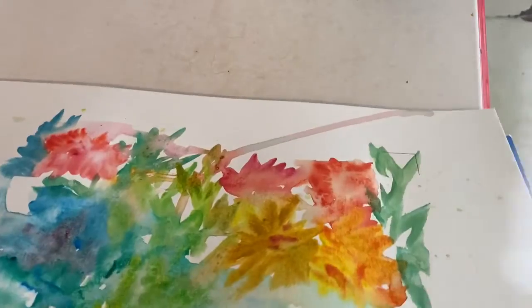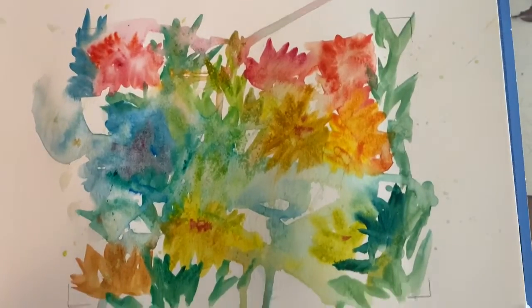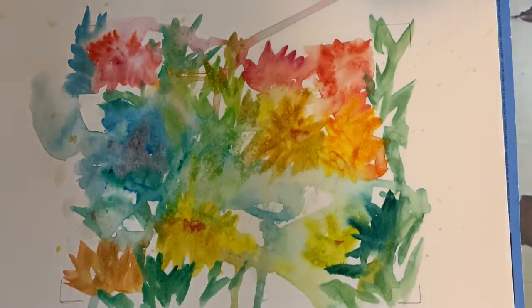Now that we let it dry a little bit, I'm going to tip it up and kind of brush some of the salt off and pop it up there. Now we can go in and actually start picking out some details.